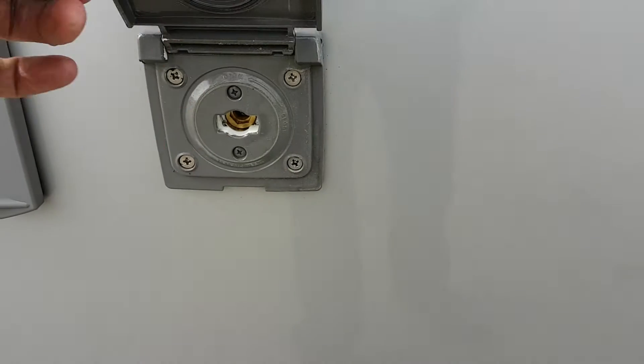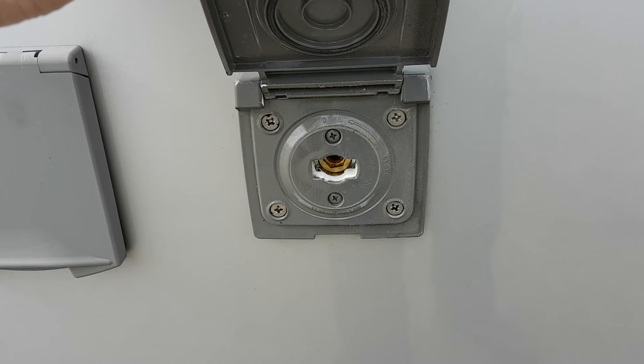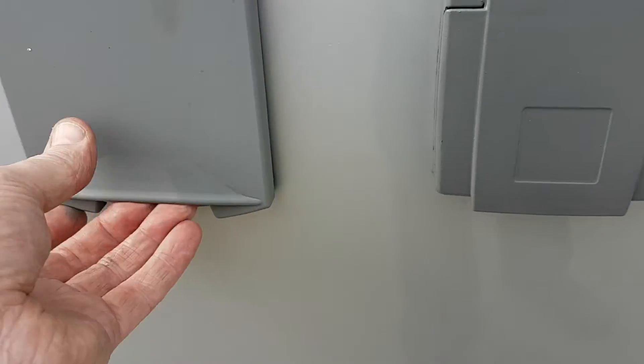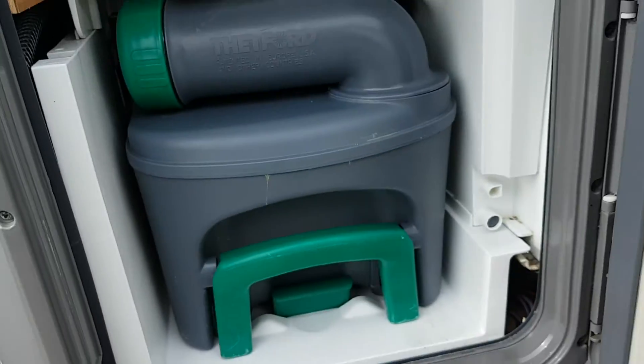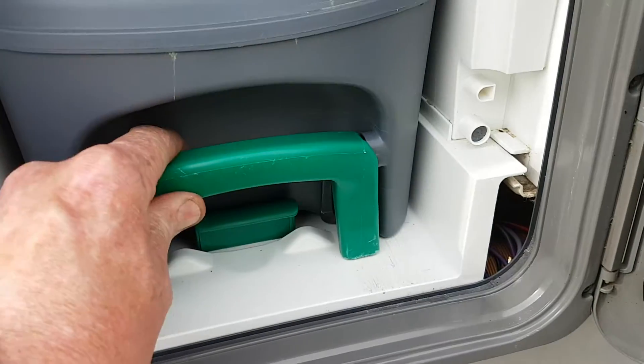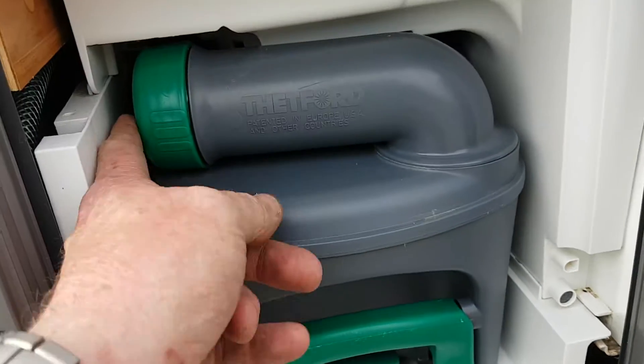Moving along the van, you have a security handle and security lock. You have a barbecue point here and the attachment for that is inside the drawer — you put your barbecue hose onto that. You have your mains hookup beside that, and moving on up here we have your toilet cassette — it just clips out and pulls out, and clips back in again.